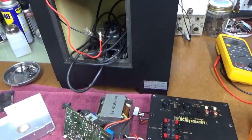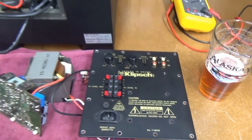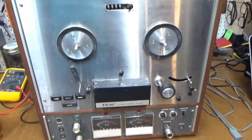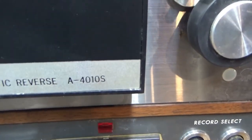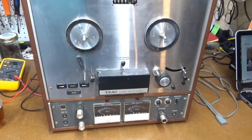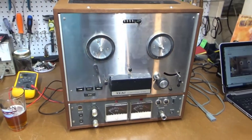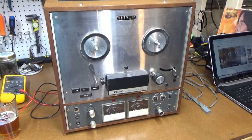While waiting on parts for the Klipsch subwoofer, I'll go ahead and start working on this TEAC reel-to-reel. It's a model A4010S and I got this for free from a guy who had it at his high-end audio shop, Gifted Lister Audio.